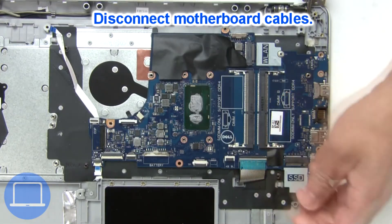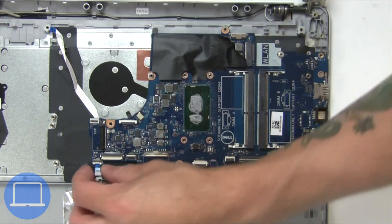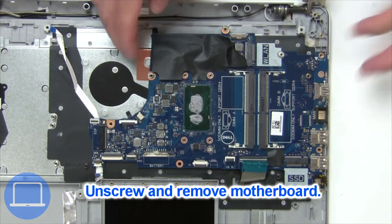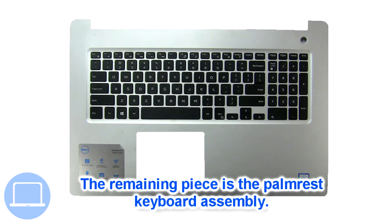Now disconnect the DC jack. Now disconnect the motherboard cables. Now unscrew and remove the motherboard. The remaining piece is the palm rest.